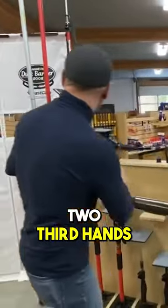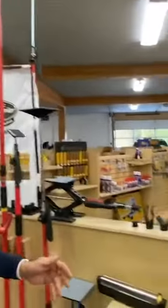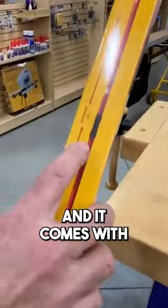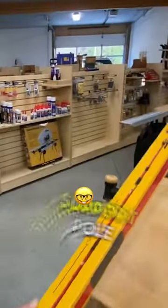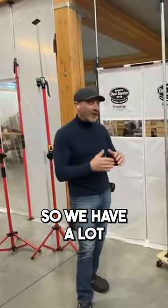You can also take two Third Hands and connect them together to go up to 24 feet. This is called the connector kit, and it comes with an injection-molded joint that holds it together, as well as a support pole that goes in between the two to make it stiff and rigid.